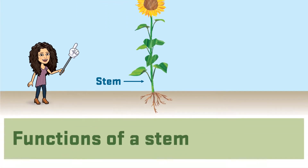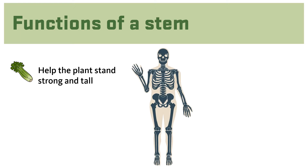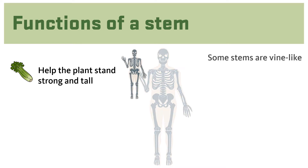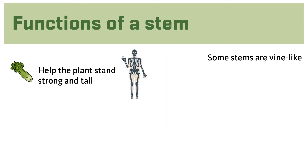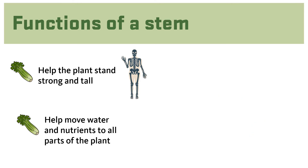The stem part of the plant helps the plant to stand strong and tall. In this way, stems in the plant are like our skeletons, which help our bodies stand strong and tall. But did you know that not all stems stand up tall? Can you think of some that don't? Some stems are vine-like — for example, watermelon and cantaloupe.